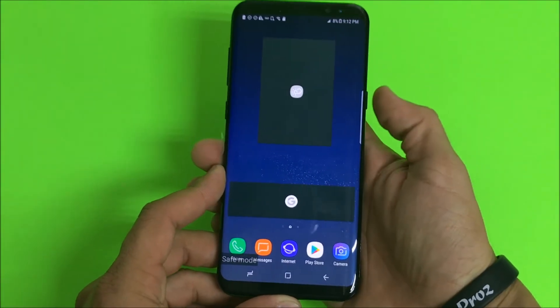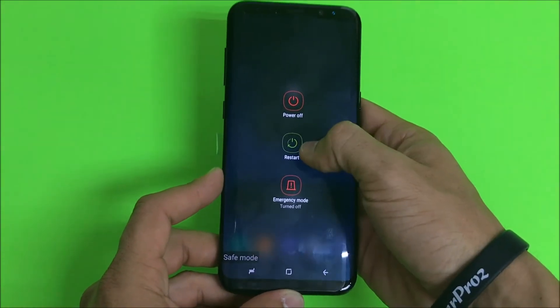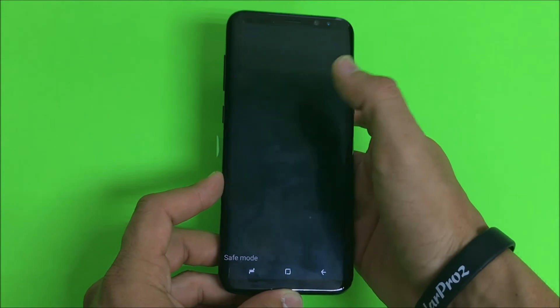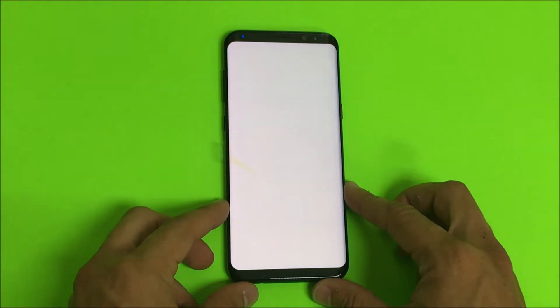Once you're ready to get out, all you're gonna have to do is tap and hold the power button. This time you're gonna select restart. Tap restart a second time and the phone will reboot normally again.